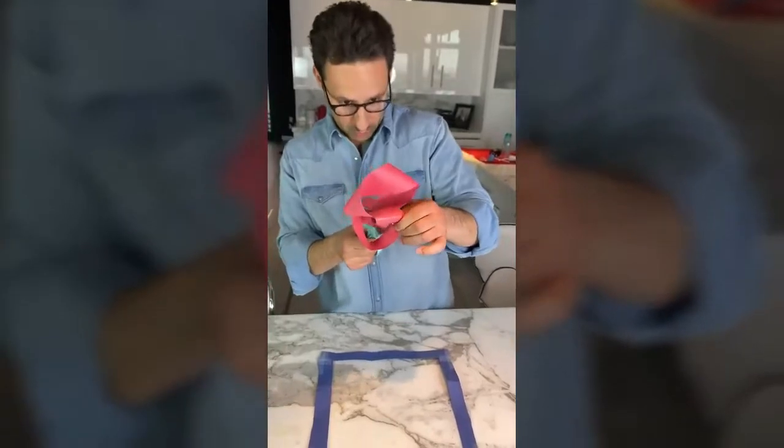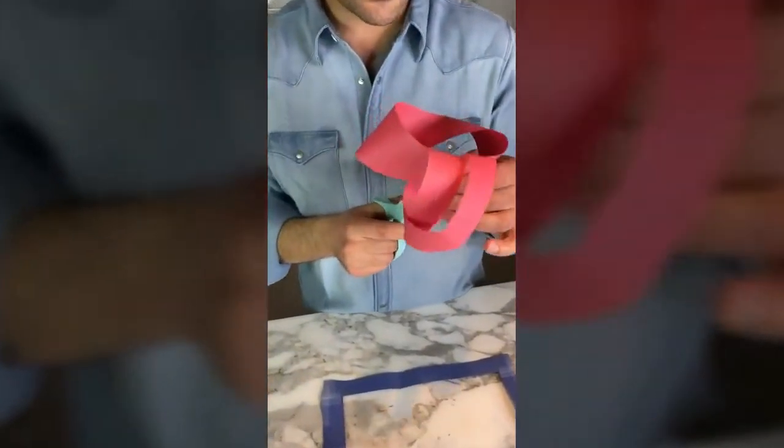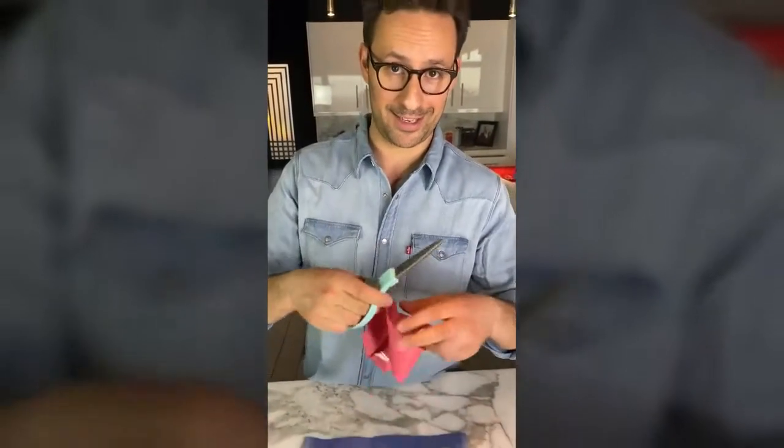Each one of these loops was only twisted halfway. One of them I twisted 180 degrees clockwise; the other one was twisted 180 degrees counterclockwise. I'm telling you that in case you want to try this at home.